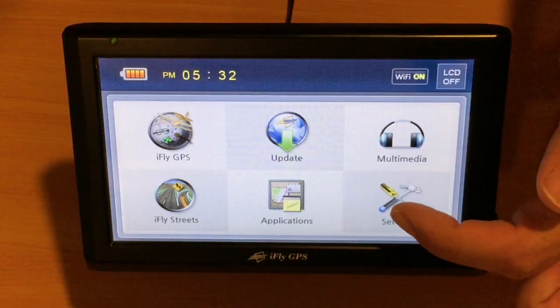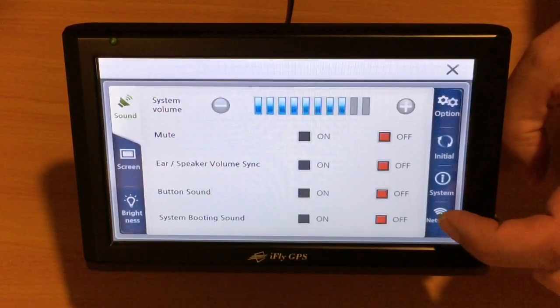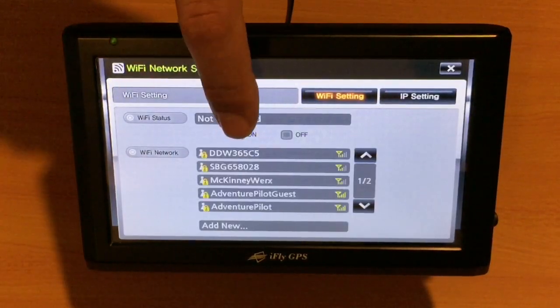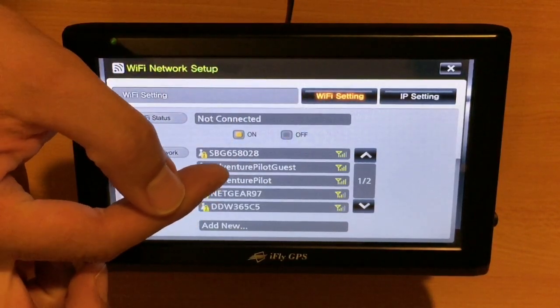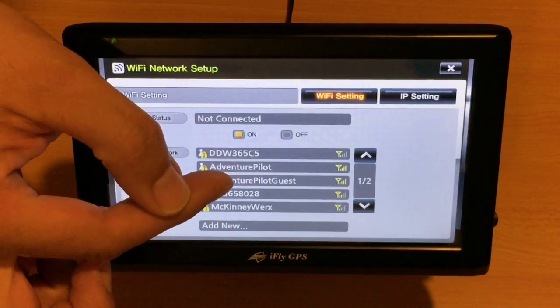First we'll start by touching the Settings button. Next we'll touch the Network button. Here it'll populate a list. We do want to confirm that the network status is on. We want to wait for the population of this list and select the one we're desiring. In this case it'll be the Adventure Pilot Guest Network.